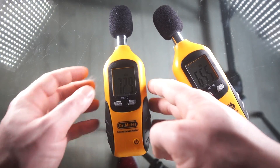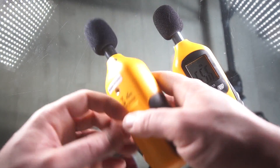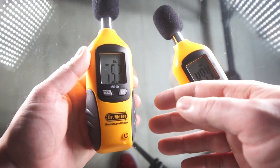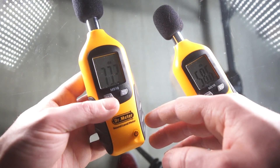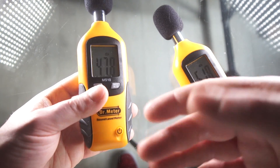The company that makes this contacted me and said, 'Hey, we saw your review, we see you have an issue, we'd like to send you another one.' So they did send me a replacement, and it will turn on and off, but it's completely inaccurate.